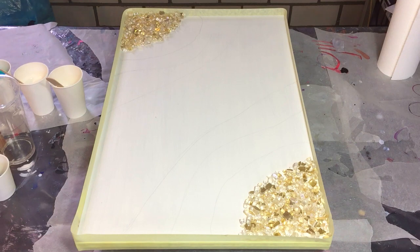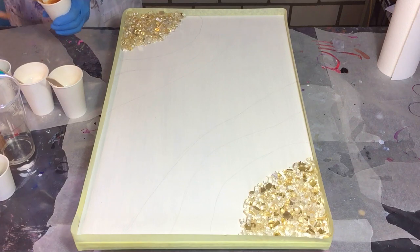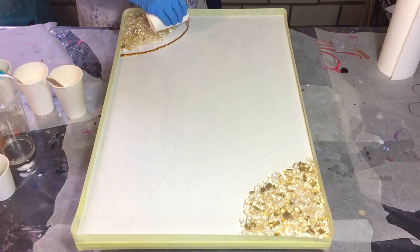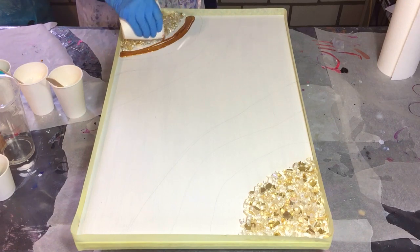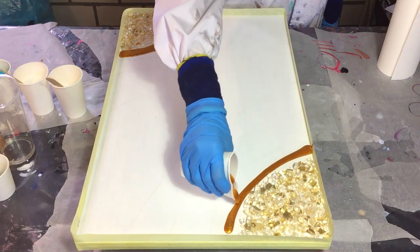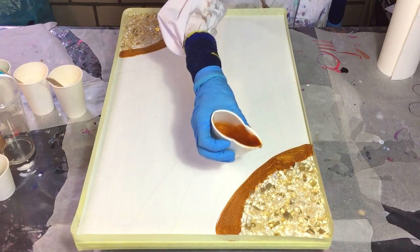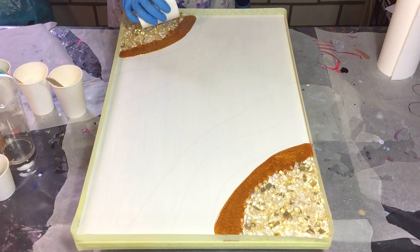Hello everyone! I'm going to start on a new project and this time I'm going to make a geode on an MDF board. The MDF board is 40 by 60 centimeters and I primed it as I always do with two layers of gesso and two layers of acrylic paint. I've also drawn out the shape where I want my colors and I already added some fire glass in the corners — the Sunstorm Gold, a very nice color. The first color I'm using is the Emperor's Gold from Color Art.